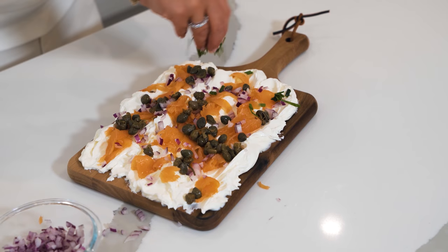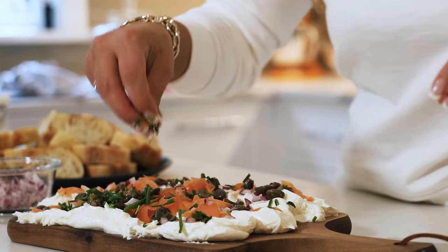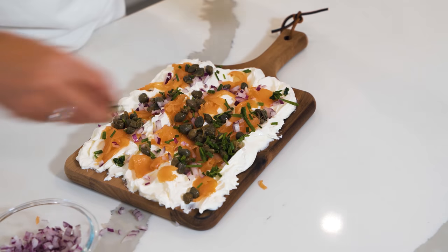Some chives for garnish. You could add dill, chives, a little parsley — anything you like. This board looks amazing. Add a little mimosa with this and it is perfect for your next brunch.